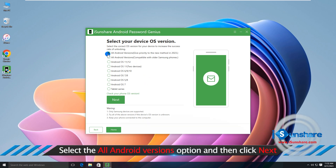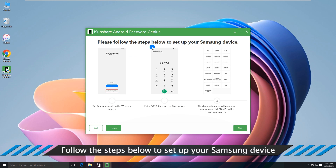Tick the option 'All Android Versions' — give priority to the new method in 2023 — then click the Next button. Follow the steps below to set up your Samsung device.